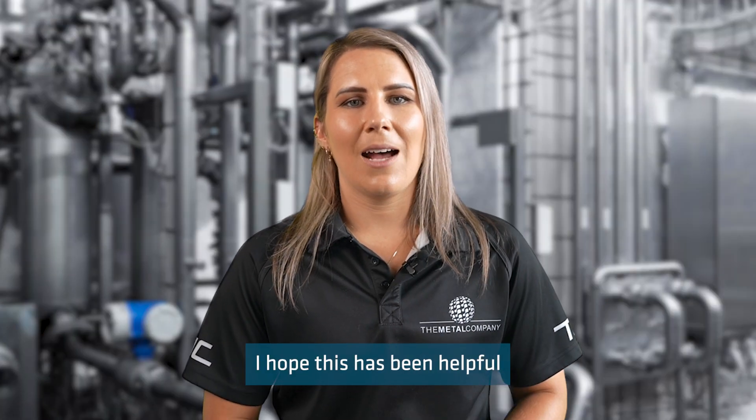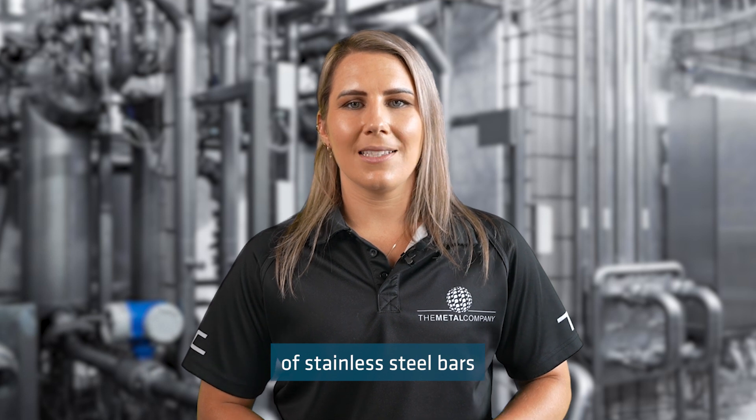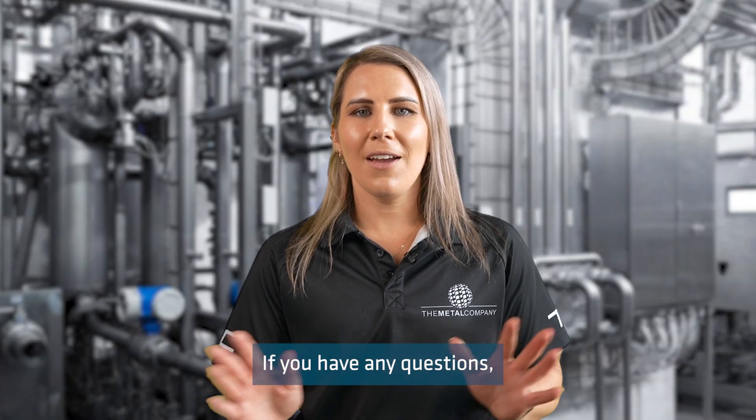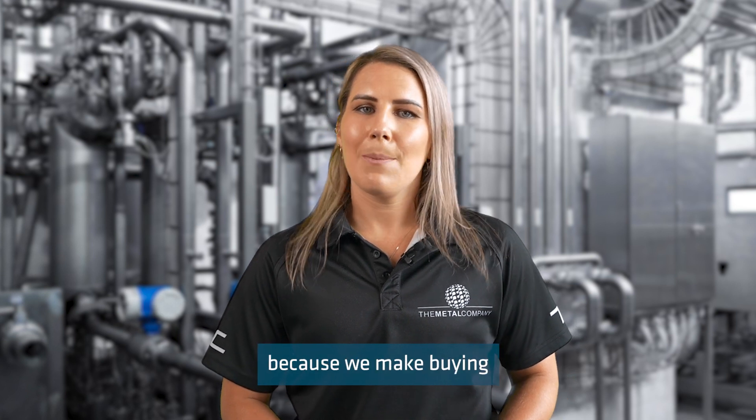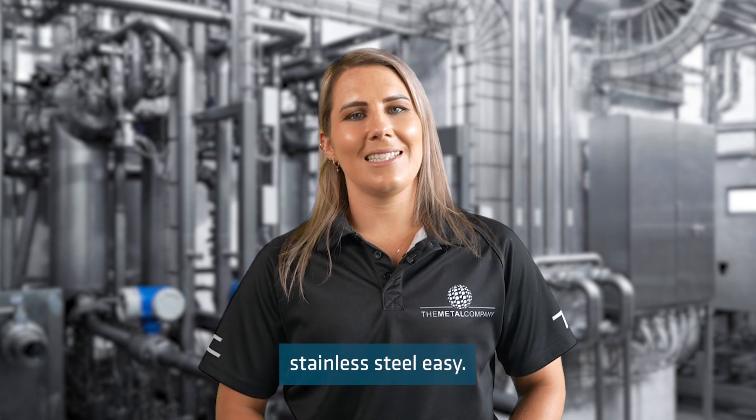I hope this has been helpful in explaining our range of stainless steel bars and profiles to you. If you have any questions, please get in touch with the crew at The Metal Company, because we make buying stainless steel easy.